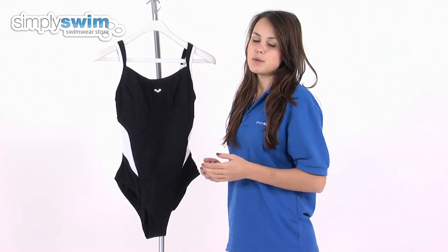Taking a look at some of the features of this swimsuit, it's got a relatively high neck so it gives you a little bit more coverage in the water, and it also features a built-in shelf bra to give you that added support and shaping.